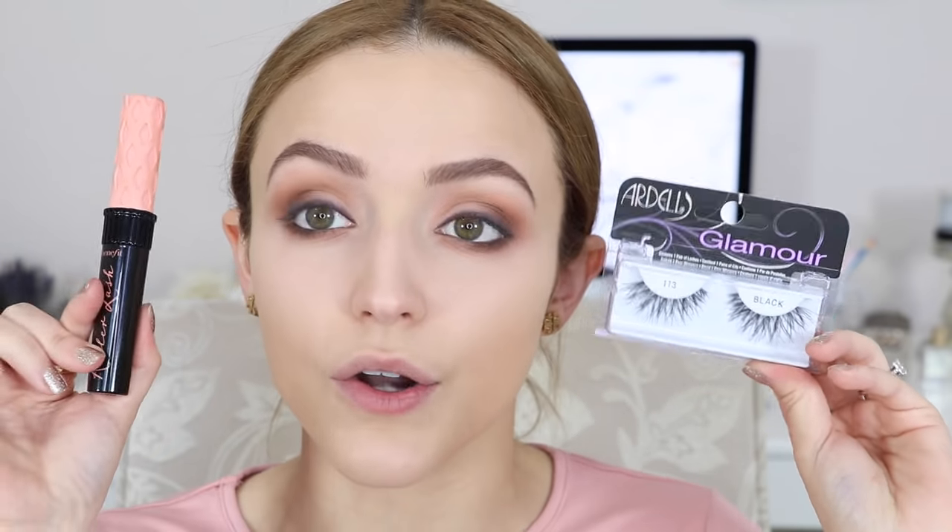I'm going to quickly put on some mascara — I'm going to put on my Benefit Roller Lash on my top and bottom lashes. Then I'm going to go in with some falsies. These are the same falsies I was wearing in my favorites video. They're really pretty — they fan out at the end so it gets really long towards the end and gives you a cool little effect. I'm just going to pop these on right now and will be right back to finish my face.